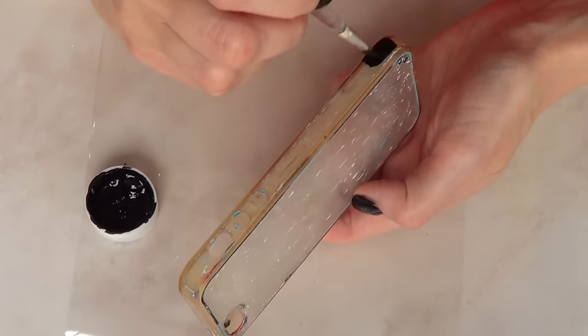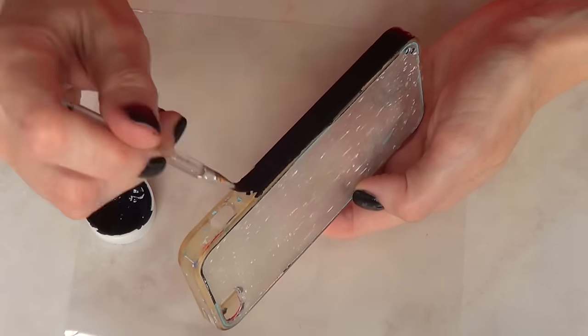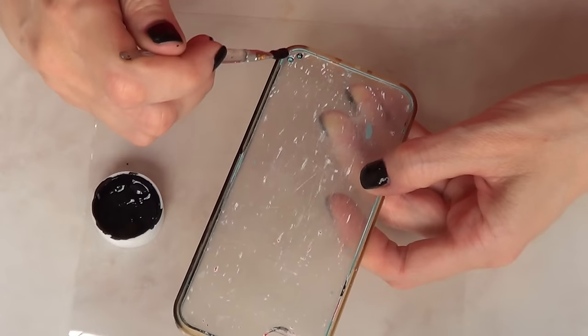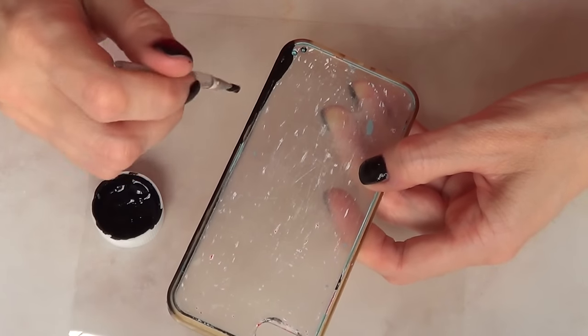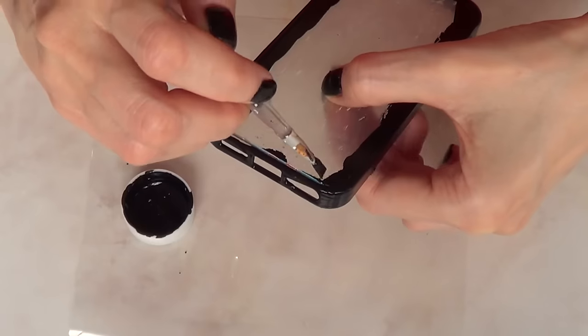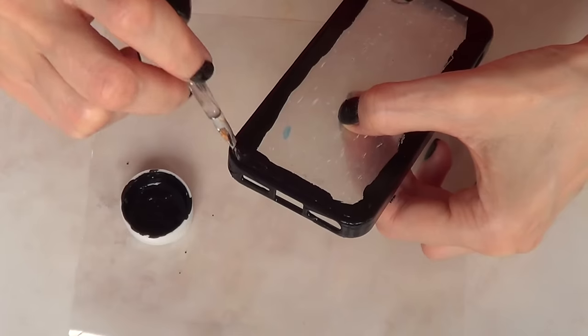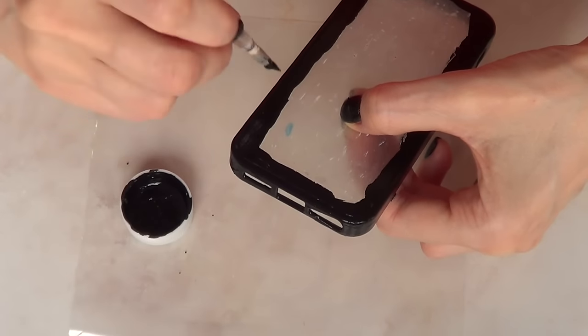I'm just going to start painting just the edges of my phone case. I'm going to be giving this a few coats. I'm using just acrylic black paint — nothing special or fancy.